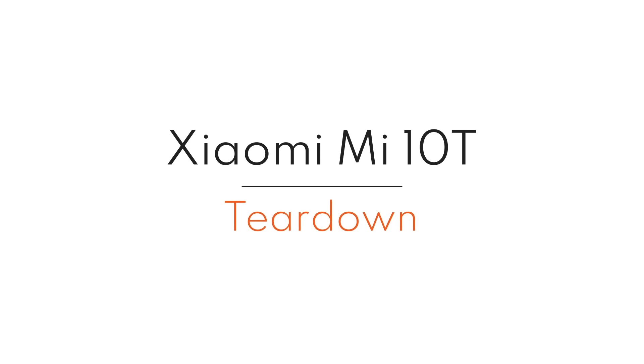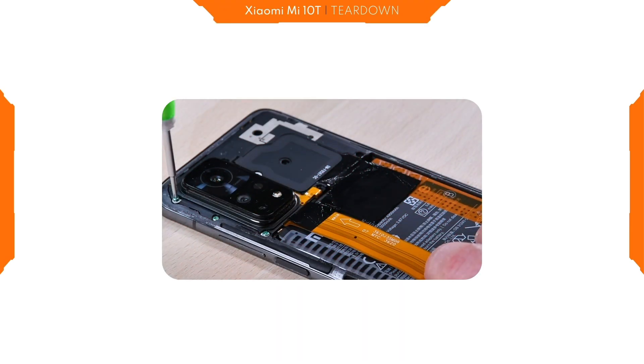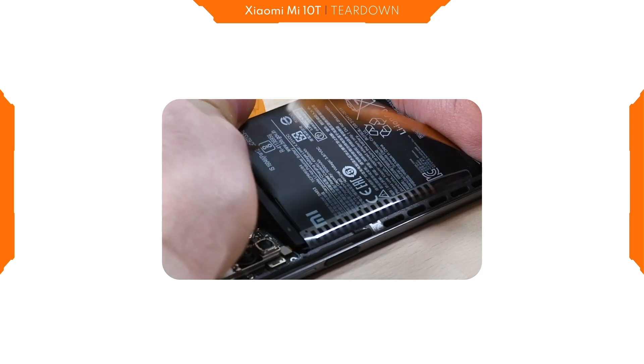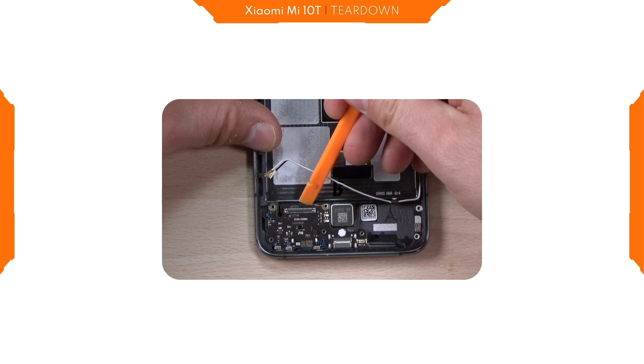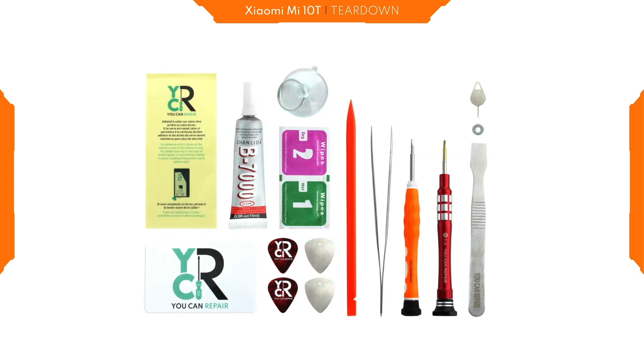Hi, welcome on You Can Repair. Today, we will totally disassemble the Xiaomi Mi 10T to see what it is made of. During this teardown, we will use our toolkit that you can find on Amazon. You'll find the link in the description below.